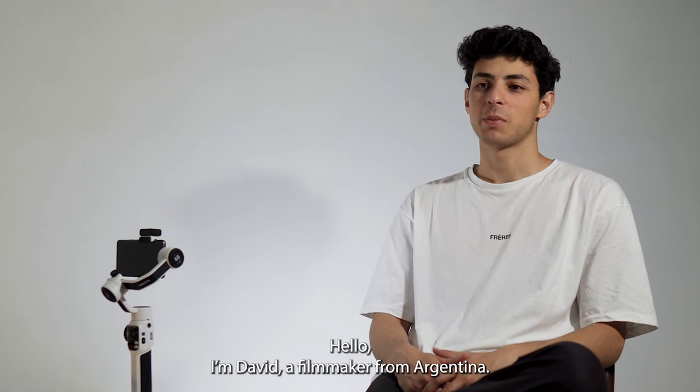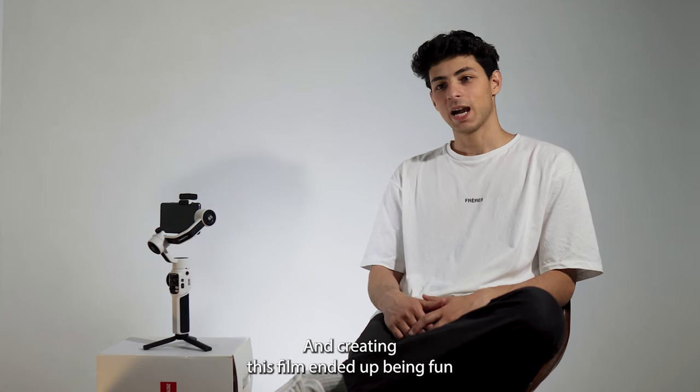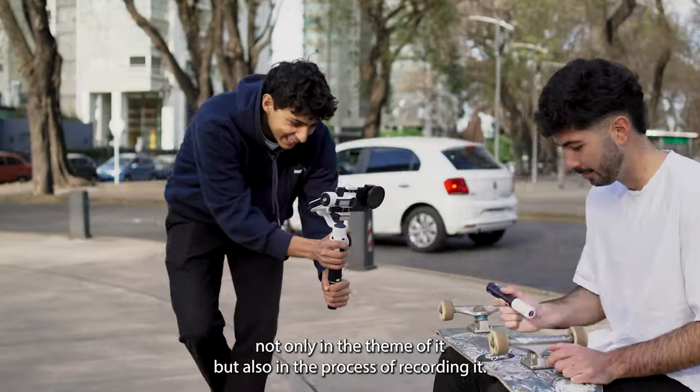Hello, I am David, a filmmaker from Argentina. Once you invited me to create a video for the Smooth 5S launch, I wanted to make a fun video. And creating this film ended up being fun not only on the theme of it, but also on the process of recording it.